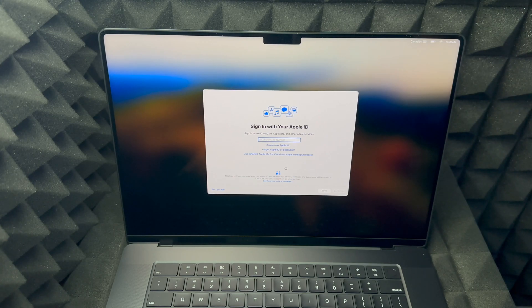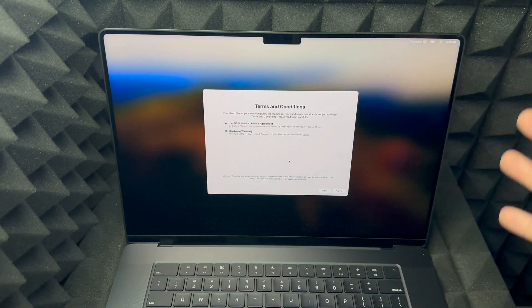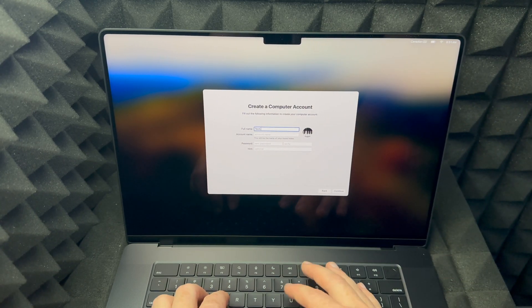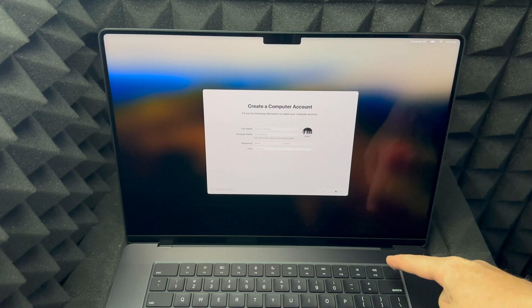You could also skip adding an Apple ID — I suggest skipping it if you're setting this up to sell or give as a present; choose 'Set Up Later.' We're going to skip that for now. Regardless of whether you put in an Apple ID or not, you'll see the next screen — click 'I Agree' and agree again. Then you'll see 'Create a Computer Account.' Put in whatever name you like, create a password, add a hint if you want — that's optional — and click continue. It'll take a little bit to create the account.